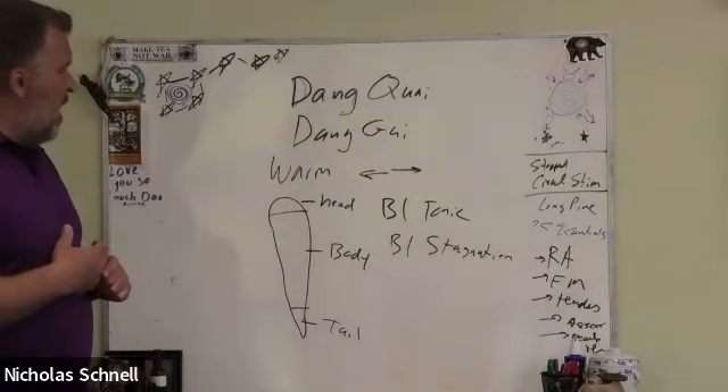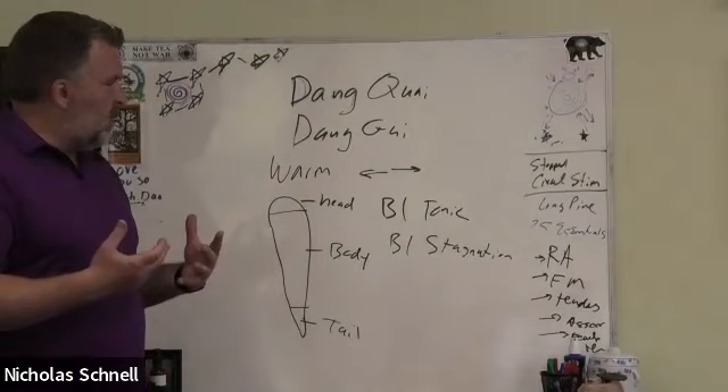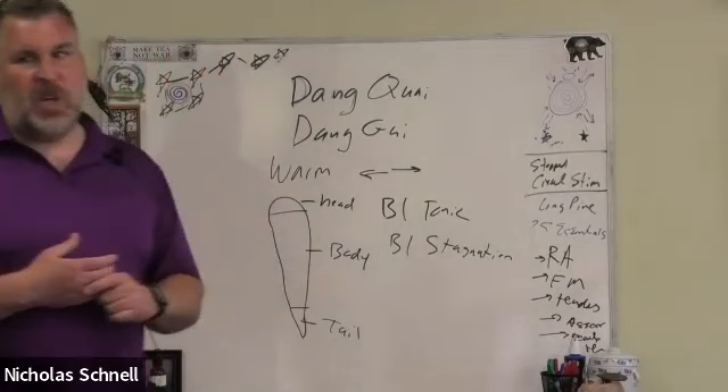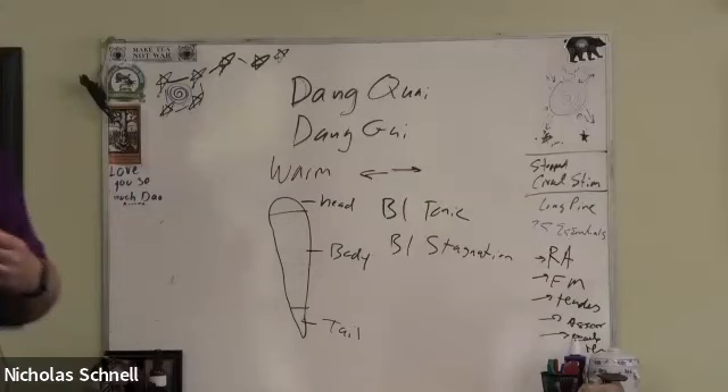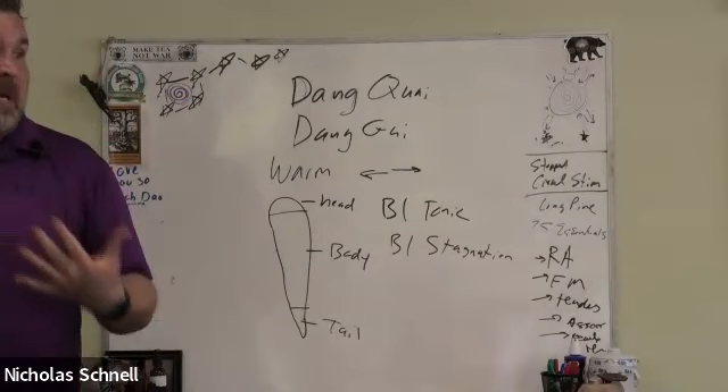We use this for menopausal hot flashes especially when someone has fatigue symptoms, anemia symptoms, dry skin, a pale tongue, or a pale face. In Ayurvedic medicine, Vata women are almost all blood deficient or prone to it, so this is a very important menopausal herb for Vata or thin-built women.